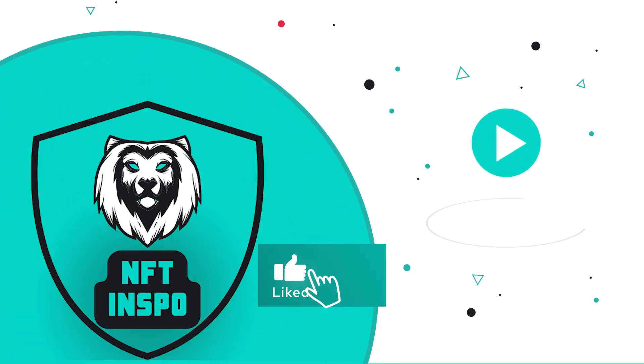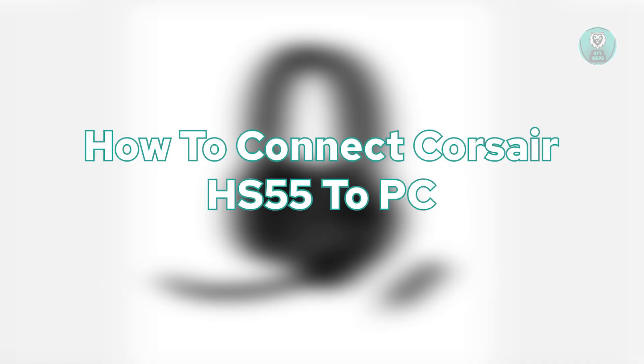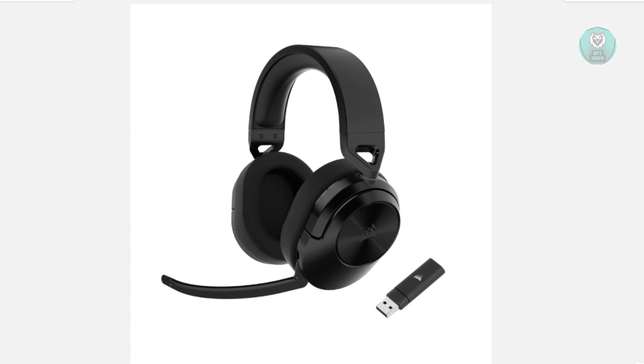Hello guys, welcome back to Nerdfins. For today's video, we're going to show you how to connect the Corsair HS55 to a PC. It would be really awesome if you like this video and subscribe to our channel.